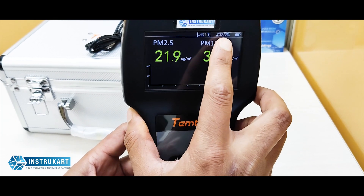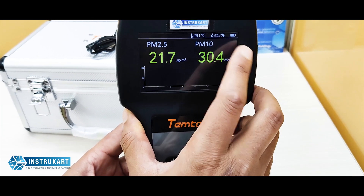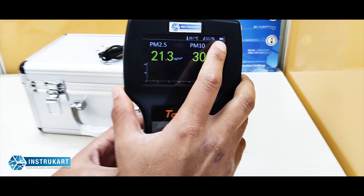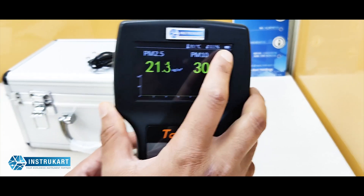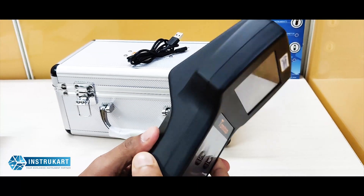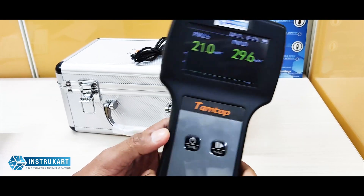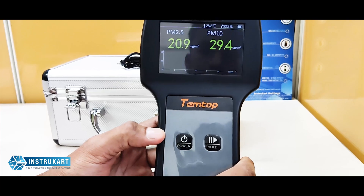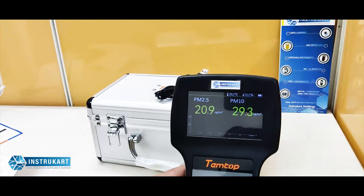Humidity resolution is 0.1 percent. It also has a battery display showing the current battery status. The long-lasting battery makes it ideal for use in offices, schools, HVAC buildings, apartments, smart homes, and similar applications.